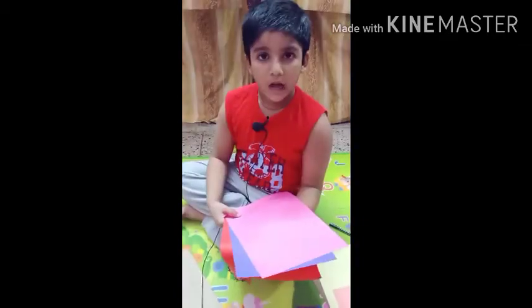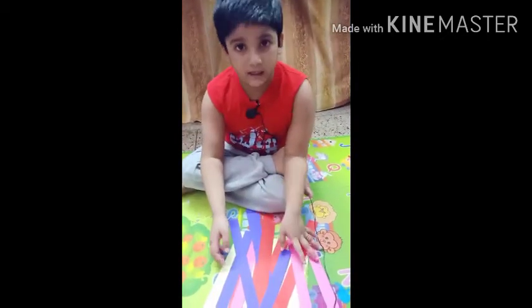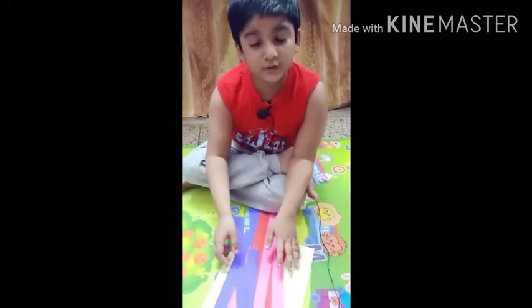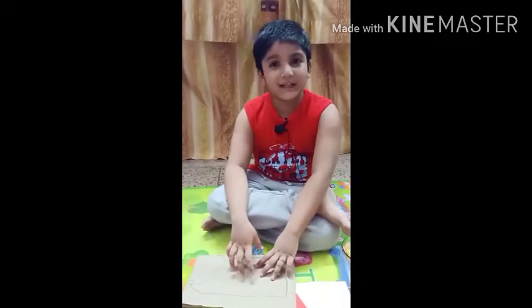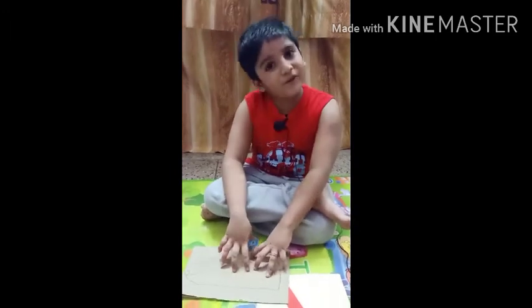Now you have to take some bright colorful marble paper and cut it into long stripes — ask your parents to help. I have chosen these three colors. These are my long stripes of papers and my mother helped me to cut them. Now cut the shape of the porcupine again with the help of your parents.